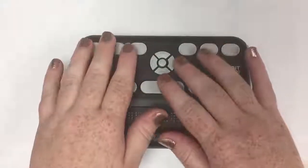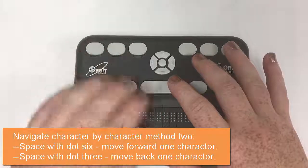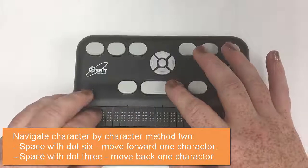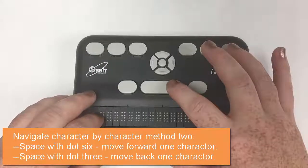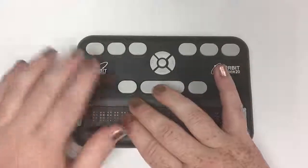If I wanted to do it the old way, I would do a space with dot three to go back, or a space with dot six to go forward. So I'm going to do space with dot six — and it's putting me forward, and dot three moving me back.